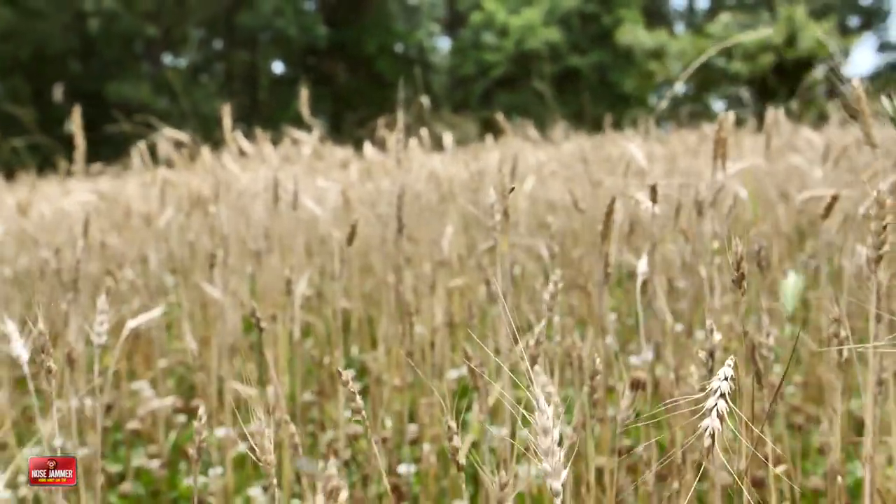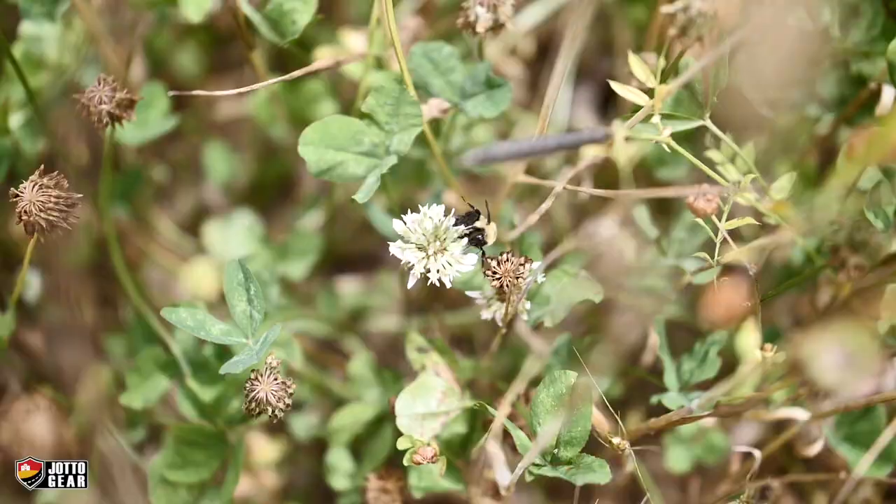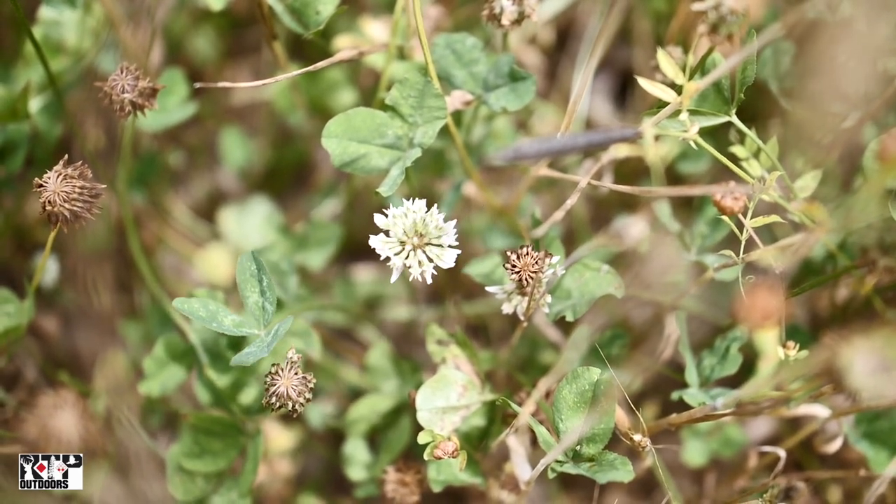What would happen if I didn't plant this winter wheat? With that clover being so dormant and so short and small, once you get the warm weather you're going to have a blowup of weeds. And then I'm going to be competing with the weeds all year long — I'll be in here mowing a lot and having to use herbicides.